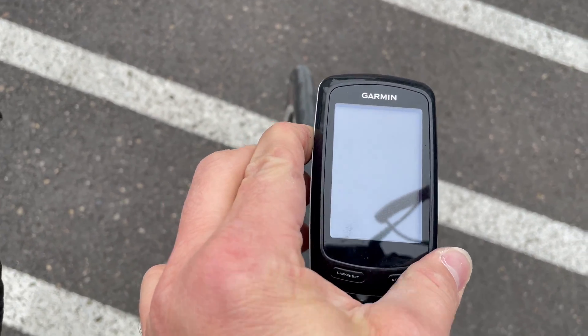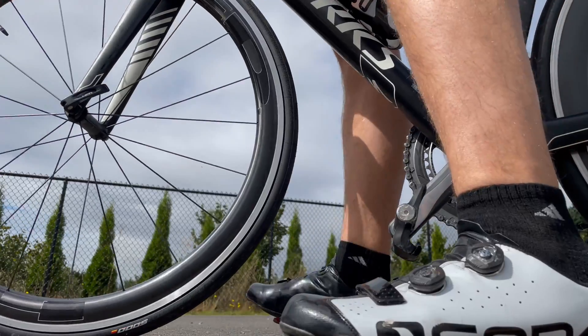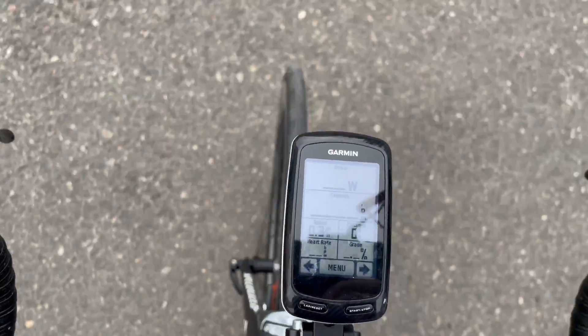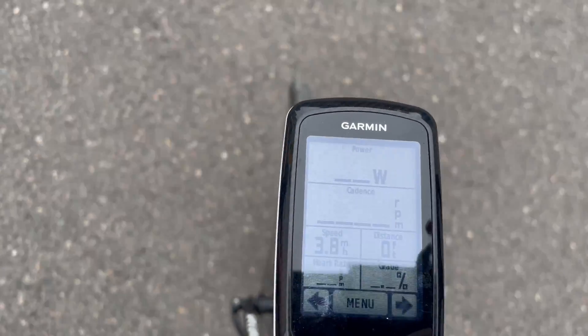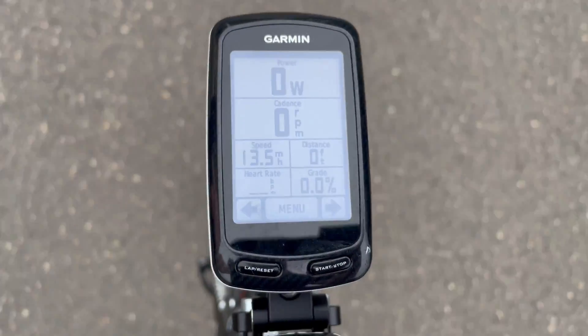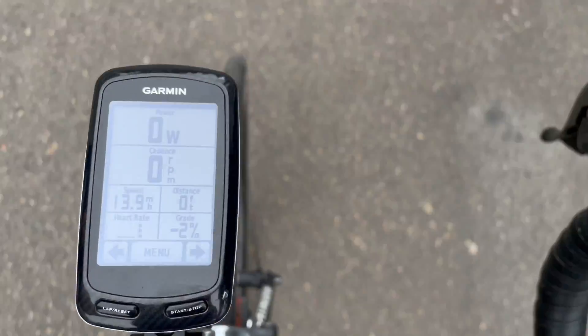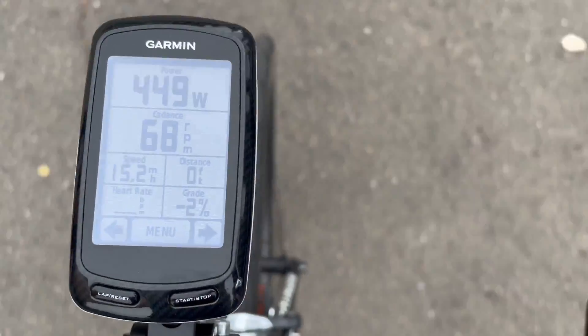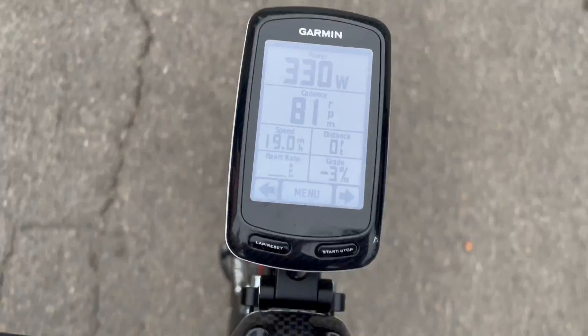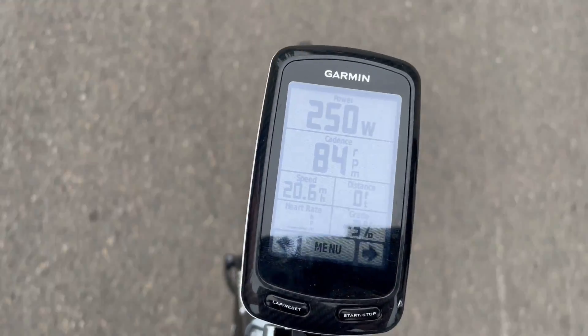Alright guys, now the moment of truth. Turn on my head unit, clip into my pedals. Let's see if it's gonna detect the power meter. Give it a couple of minutes — and the power meter came back online. Let's give it a small push. Great! I can see my power stats and my cadence.